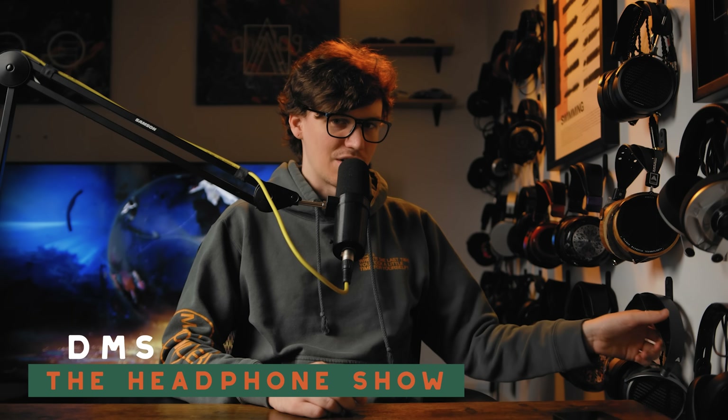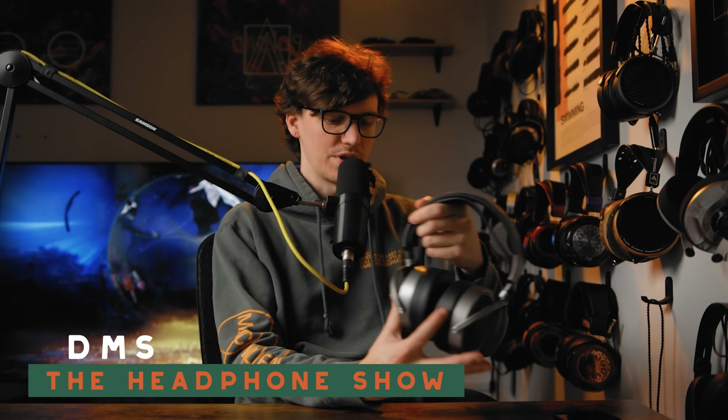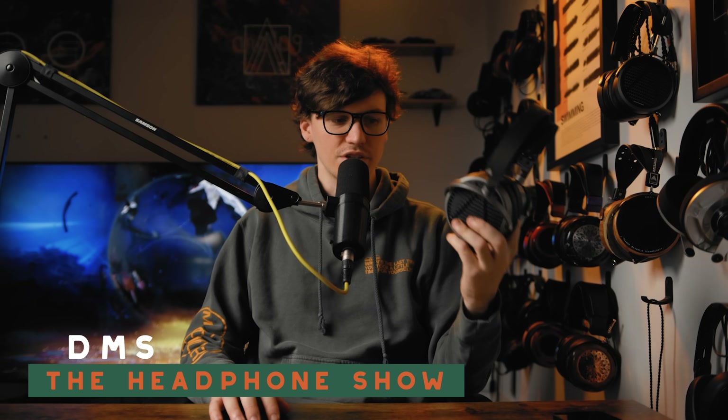The MM100 is actually kind of hard to get a hold of right now. I was pretty lucky and was able to bring this one back from Can Jam SoCal, and I already have an MM500 here among, as I'm sure you can tell, a few other headphones, some of which are Odyssey's — these being one of my absolute favorites. This is the 2012 LCD 2.2 with vegan pads and the modern headband swapped on.